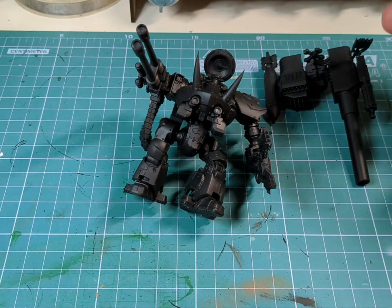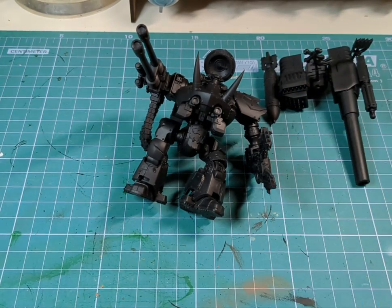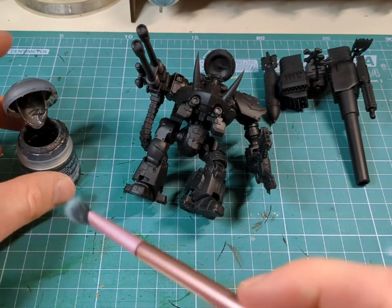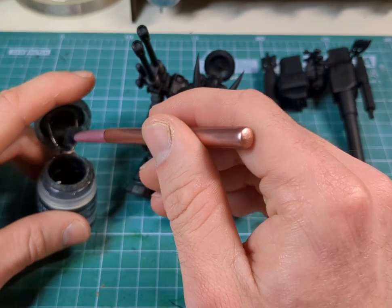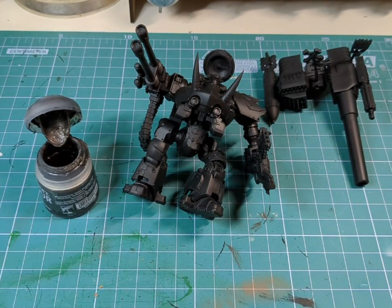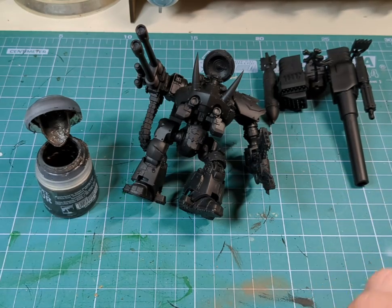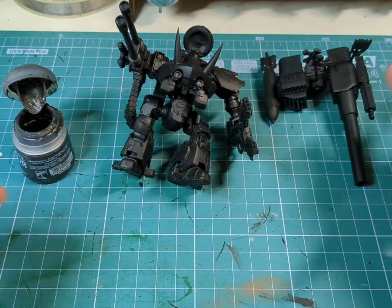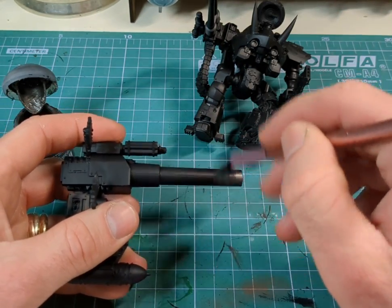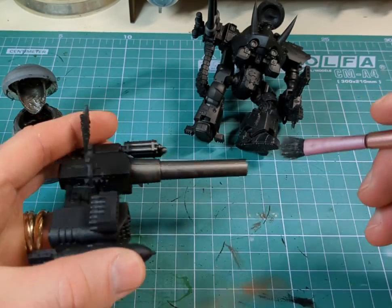After the black acrylic primer, the next step is Iyanden Base. We want a nice fluffy brush — an official dry brush or an old makeup brush, whatever you have to hand; those are far cheaper anyway. I'm just going to start dry brushing over the entire model and we will revisit the armor work afterwards.